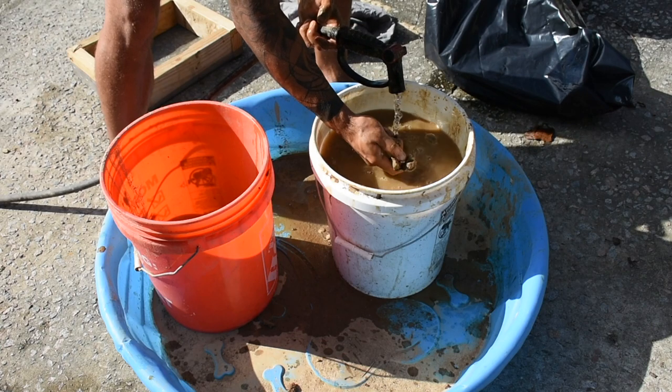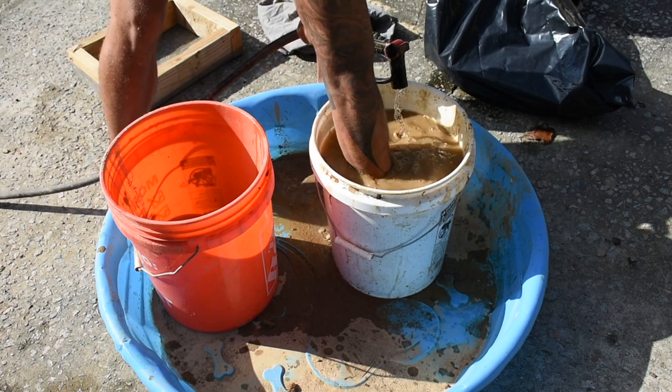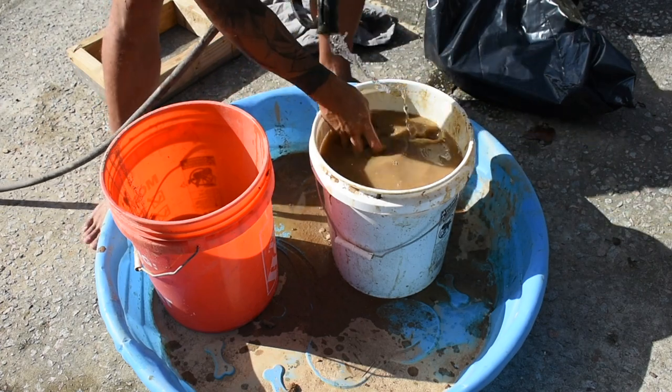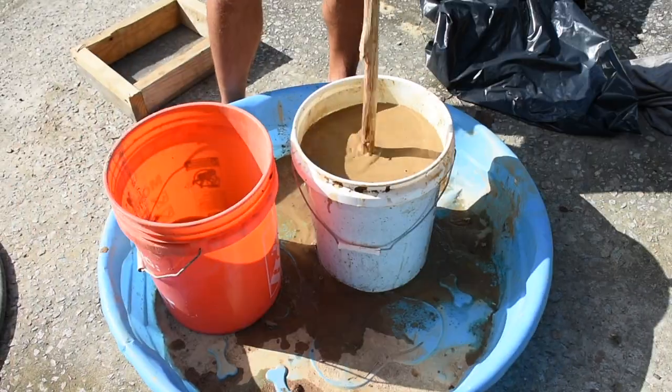All I'm doing right now is just going in and breaking up more pieces. Alright, so it's time to cook. Let's do it.